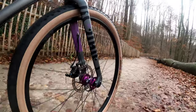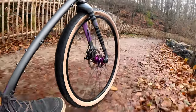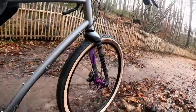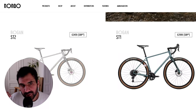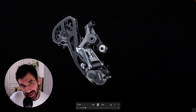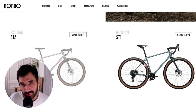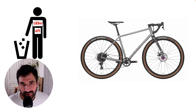Where I think the Bogan ST2 would be less ideal is for heavy-duty bikepacking — meaning heavily loaded in areas with a lot of elevation. In that case I would consider going for the Bogan ST1, which offers a much wider range of gears and a higher-end, more reliable drivetrain and brakes, but with a price difference of about 500 to 600 euros.